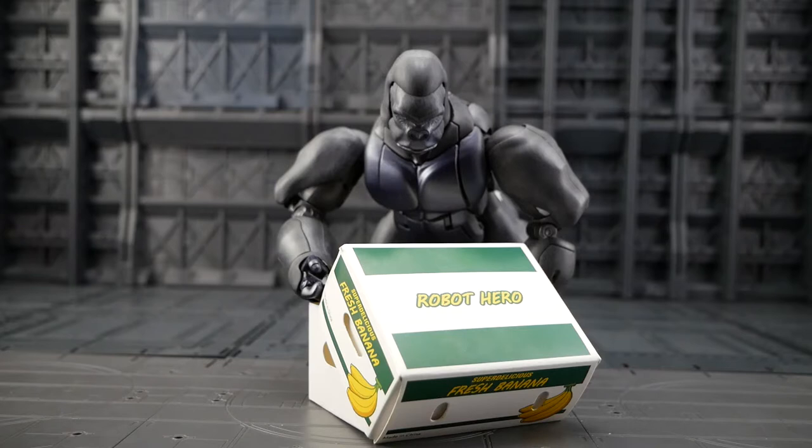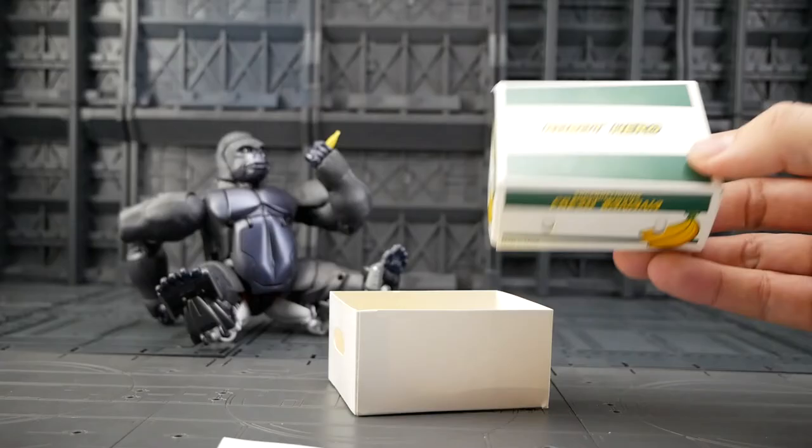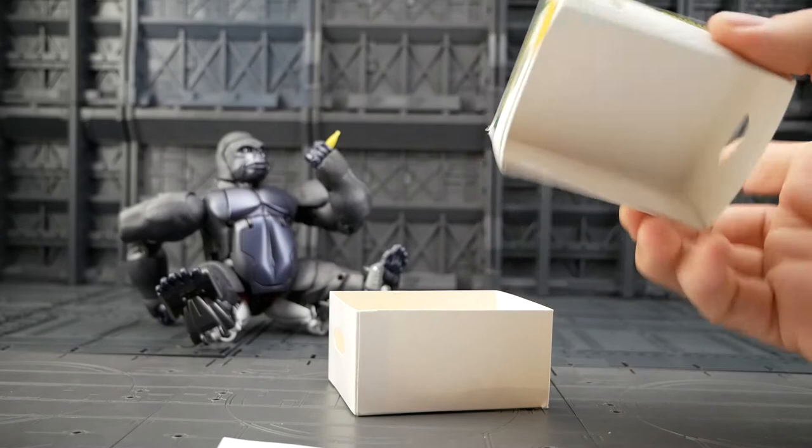A teaser photo for these first popped up late February, and we weren't really sure if it was a joke or not. But after a quick chat with Robot Heroes, I was told a definite yes, these are indeed real. And then a couple of months later, here they are.